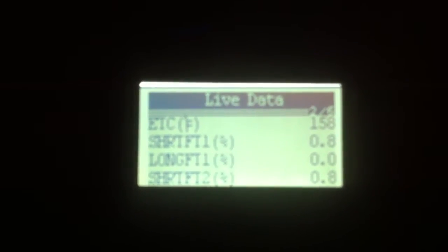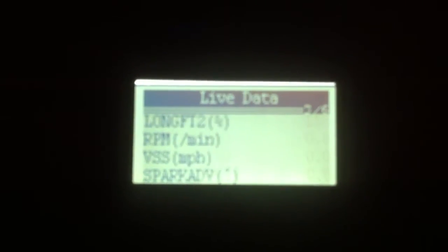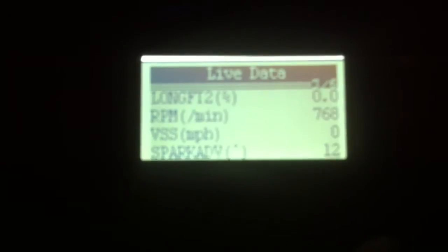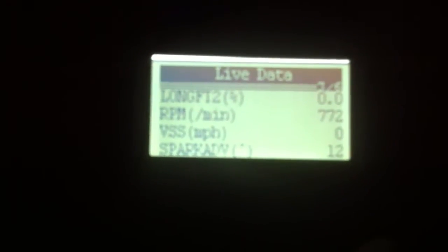Coolant temp: 156. Long-term and short-term fuel trims — obviously those aren't working, the O2s aren't hooked up yet. That's part of my codes. RPM, vehicle speed sensor — we're not moving, plus I have an '86 so I don't have that plugged in.